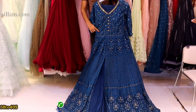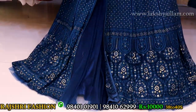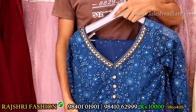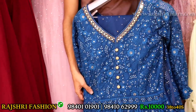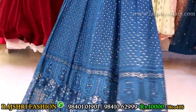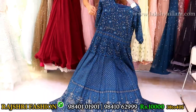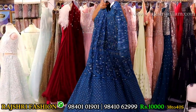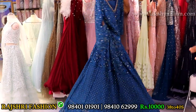Famous designer Manish Malhotra replica design, but 100 percent quality guarantee. Full hand sleeves plus sherwani pattern. Front open, back side full embroidery work. Can-can lining, everything attached. Price 10,000 rupees. Size 38, 40 and 42 available.